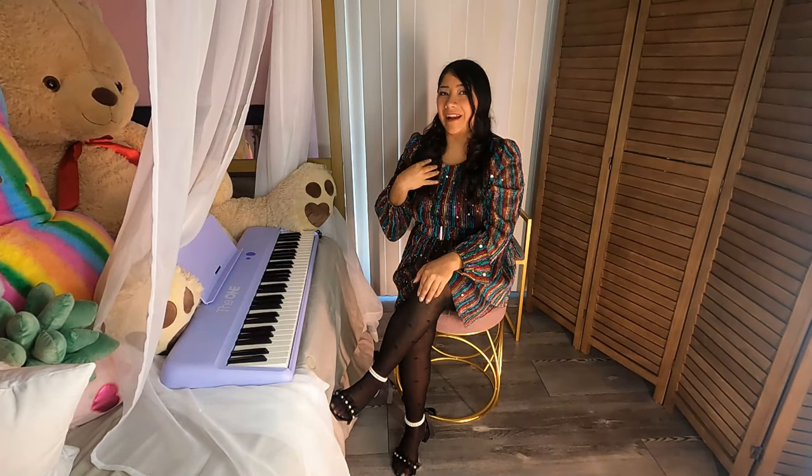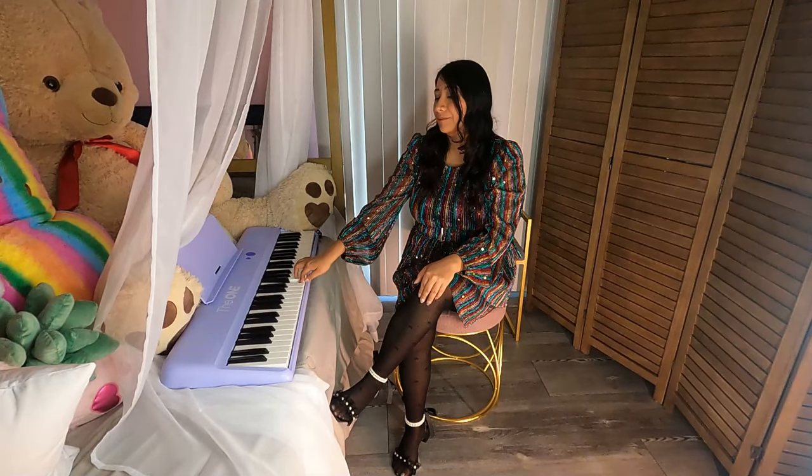Hey everyone, and welcome back to the channel. I'm Rosemary, and today I have the Juan Piano. I personally have no skills reading music or playing instruments, but that's what makes this piano perfect.